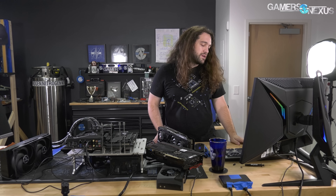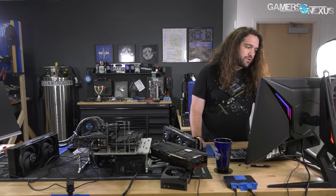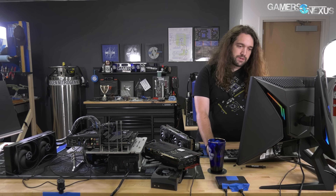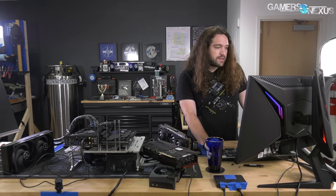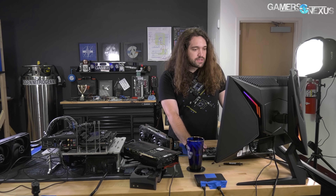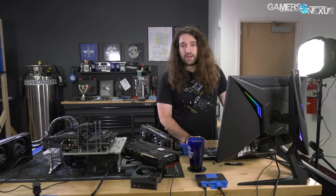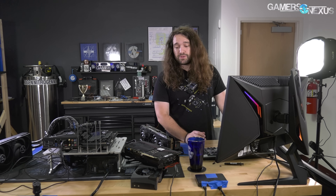For quick relative scaling: 12,140 stock baseline on the FTW3 puts you 3.1% ahead of the Eagle, which had the worst stock score. So you can see the range isn't that crazy between these three cards.